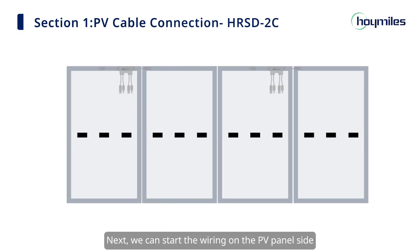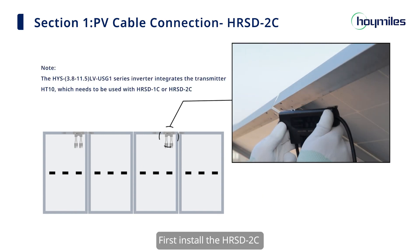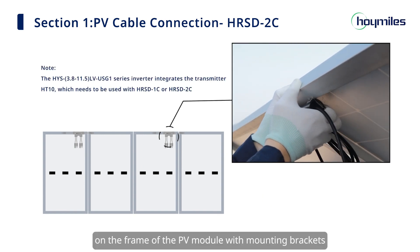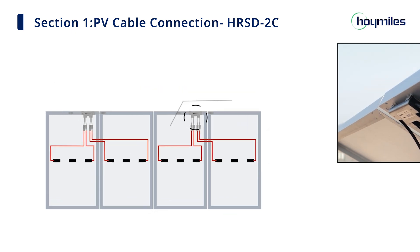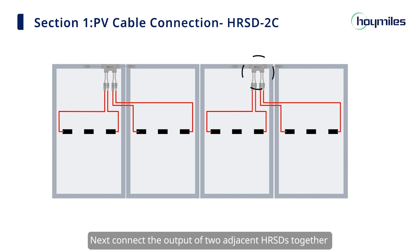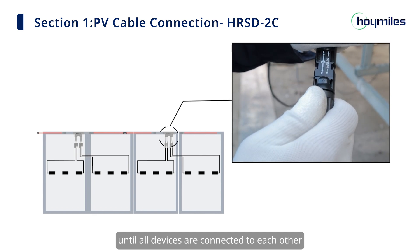Next, we can start the wiring on the PV panel side. First, install the HRSD to C on the frame of the PV module with mounting brackets. Next, connect the output of two adjacent HRSDs together until all devices are connected to each other.